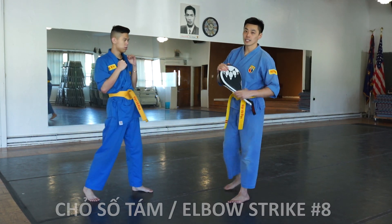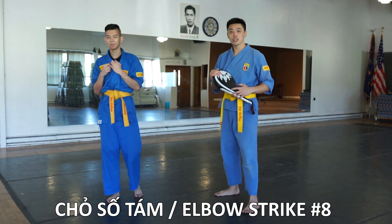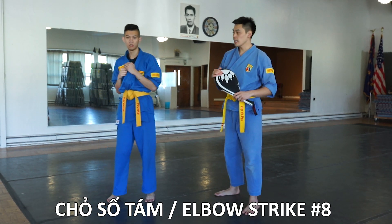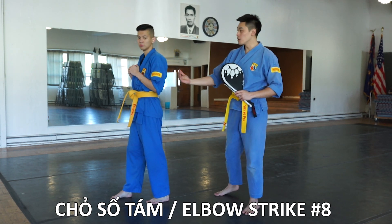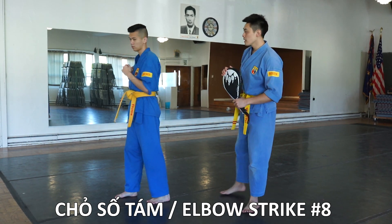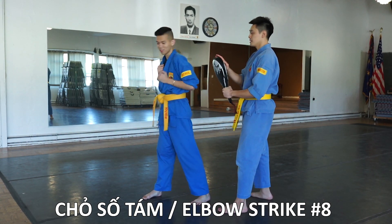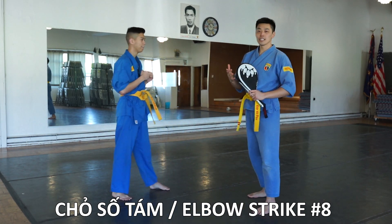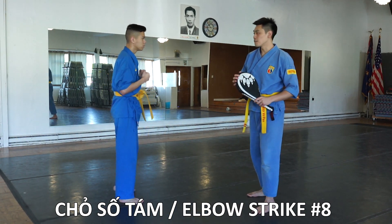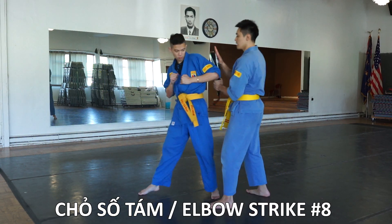The last one is jaw so bam, or elbow number eight. This one is also an attack to the rear — you just drive the elbow backwards into your target. Just like jaw so sao, this one can also be done to the front and it just involves a little bit of turning.